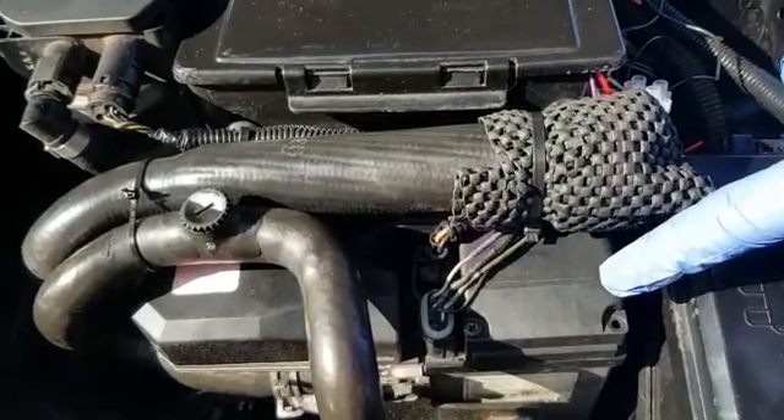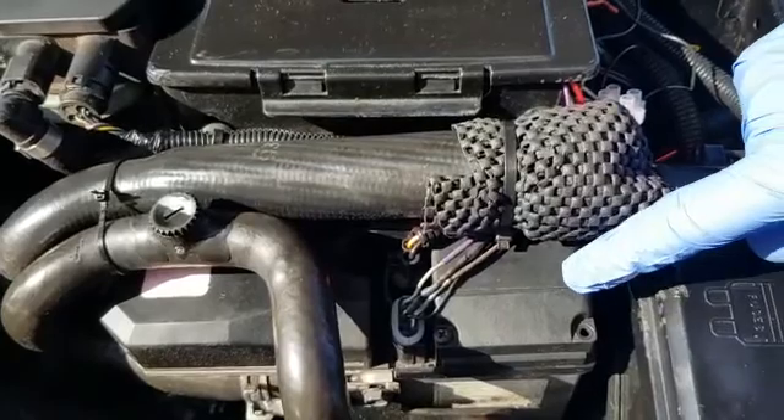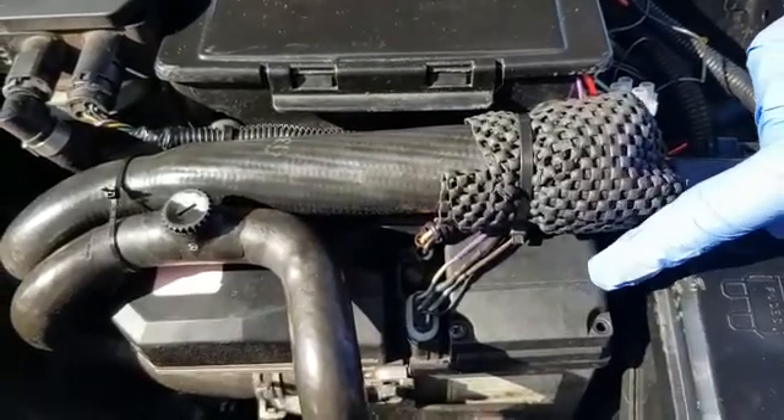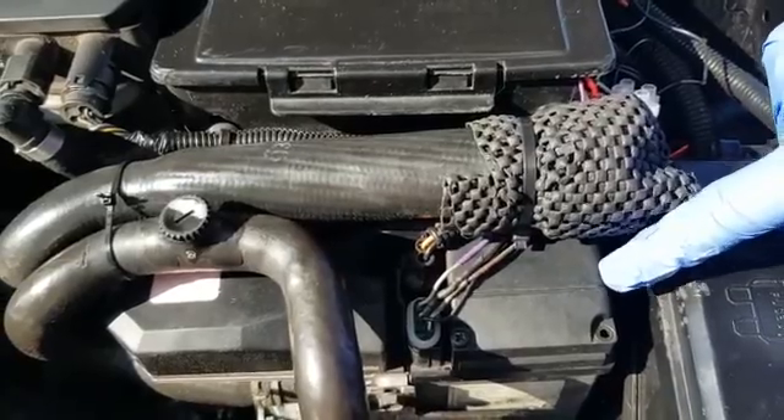On other cars such as Freelander, Range Rover, and Porsche, you'll find it's under the wheel arch, which is more difficult to access. But once you've accessed it, the procedure for removing the PCB from the fuel-burning heater is exactly the same.